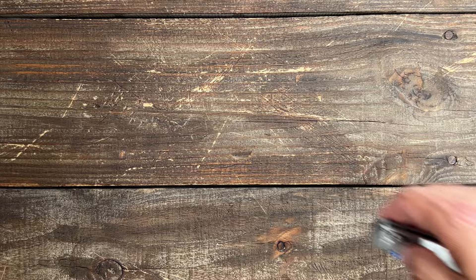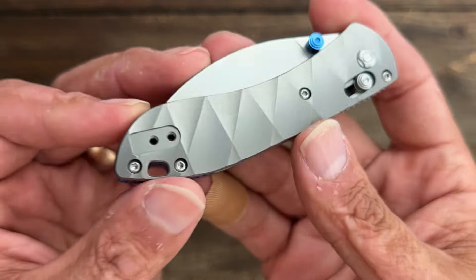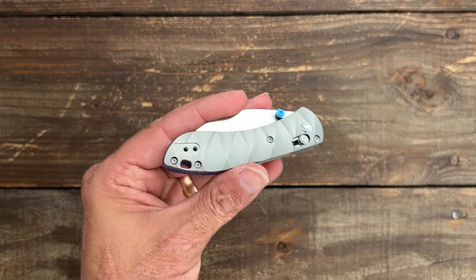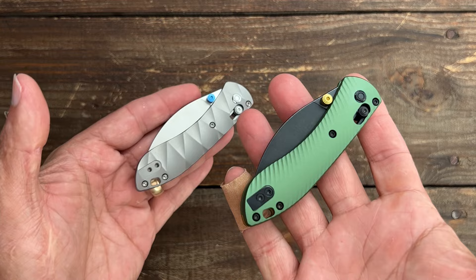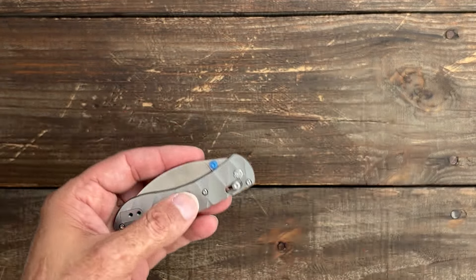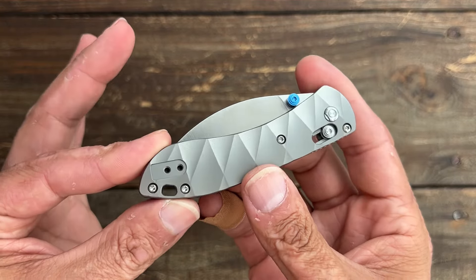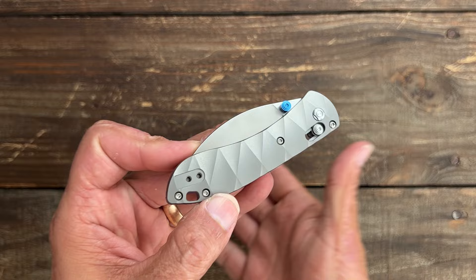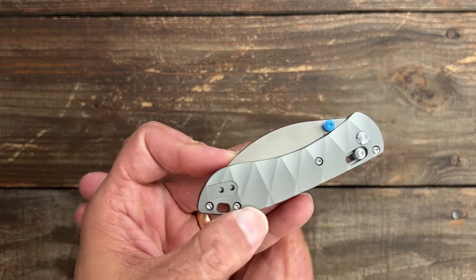They just released another premium mini nightshade — this one has titanium scales. Because it's titanium, it does add some extra heft over the carbon fiber version, which weighs almost nothing. It does feel a little heavier than the aluminum version too. These dropped today, so if you're interested I'll have it linked in the description — it'll be an affiliate link, the only way to support the channel, but no worries if not.